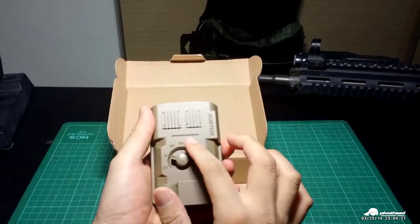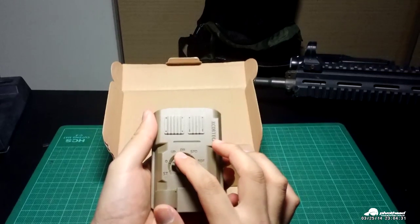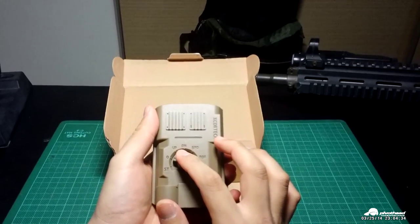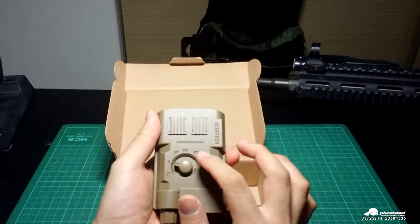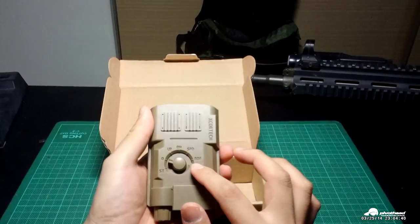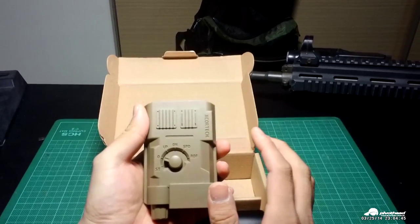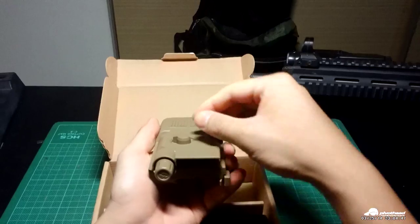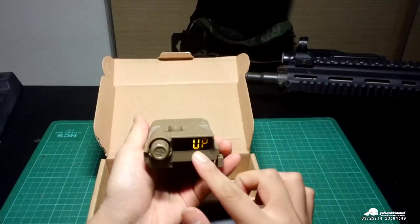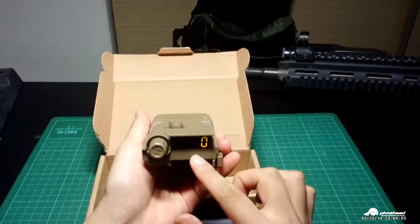There are four basic functions: you can count up, count down how many rounds you've already fired, SPD which means FPS or MPS, and ROF which means rate of fire per minute. When you turn it on you can see the count go up and it will tell you how many rounds you've already fired.